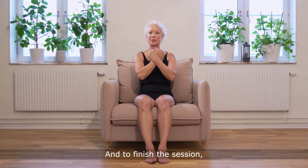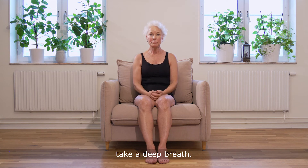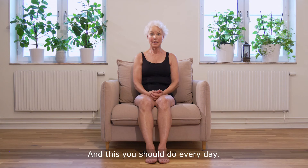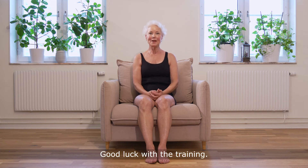And to finish the session, take a deep breath and exhale. You should do this every day. Good luck with the training. Take care.